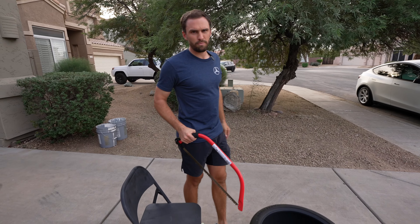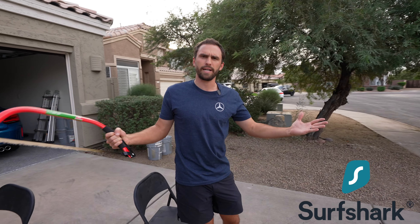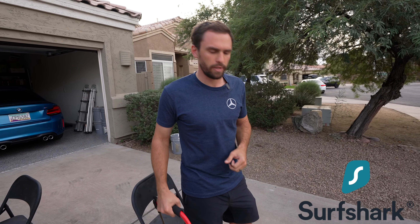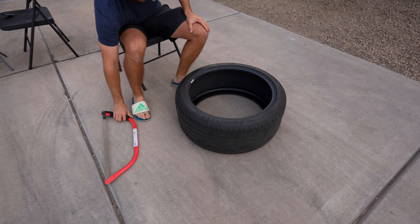Anyways, this video is sponsored by Surfshark VPN. We're going to talk about them in a little bit — it's a 60-second integration and you're going to enjoy it. But right now what we have to do is cut open this Tesla tire.